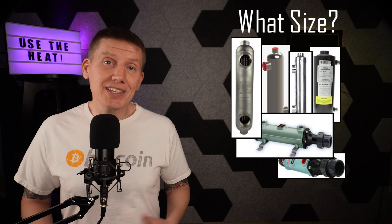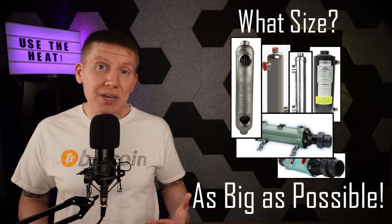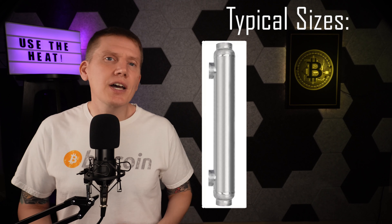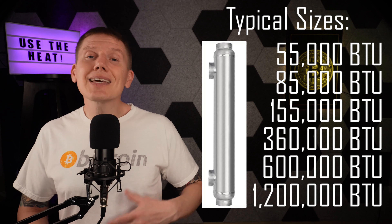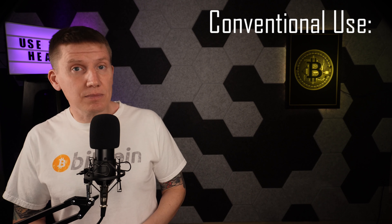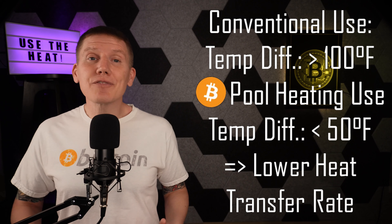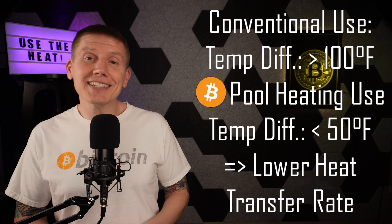Now, with either dual-loop or single-loop systems, when it comes to the size of the heat exchanger, the key is to select as big of a heat exchanger as possible. For large heat exchangers, the design documentation will state heat transfer capabilities of several hundred thousand BTU, and that might seem like it is horribly oversized. But these stated heat transfer rates are for conventional heating systems where the differences in fluid temperatures are very large, often more than 100 degrees Fahrenheit. In contrast, in mining systems the difference between the pool water and mining fluid is going to be much, much smaller. To compensate for this smaller temperature difference, an oversized heat exchanger is needed to transfer heat from the miner fluid to the pool water.